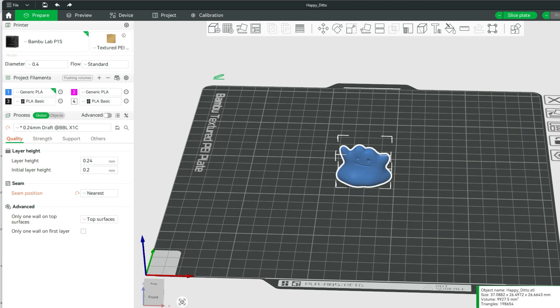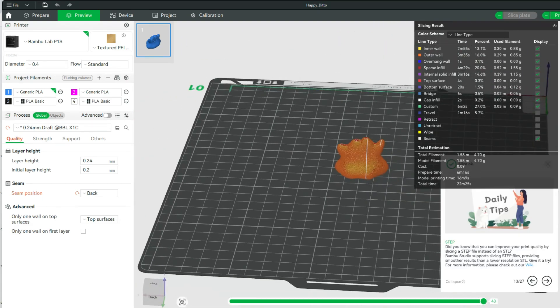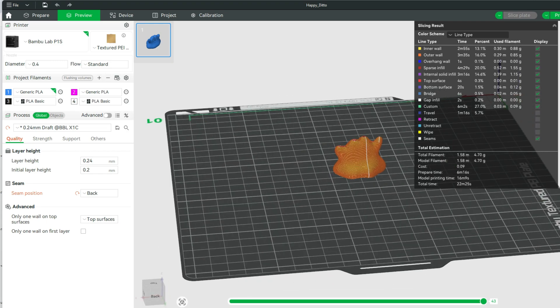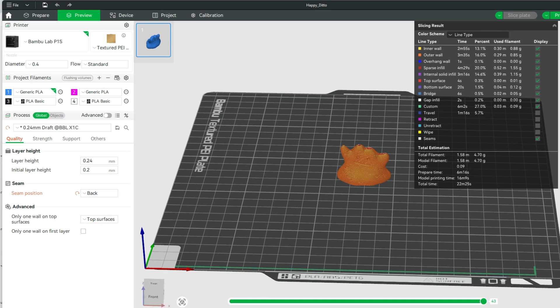One thing to remember is to choose whichever option you think may be best. When you slice, there is an option to display the seam. So if I look at the back of my Ditto, I can see where the seam is going to be. That will help you, rather than 3D printing your object and then saying that seam placement sucked.